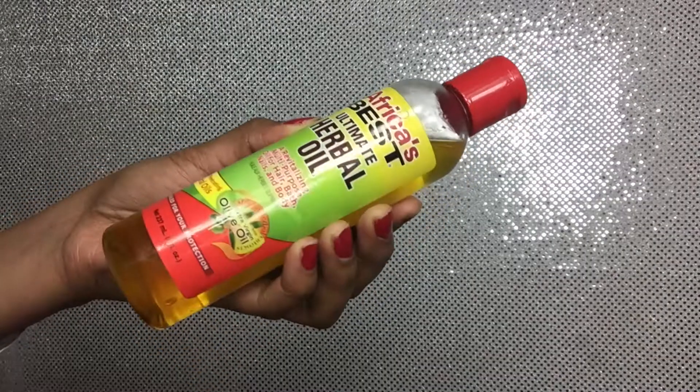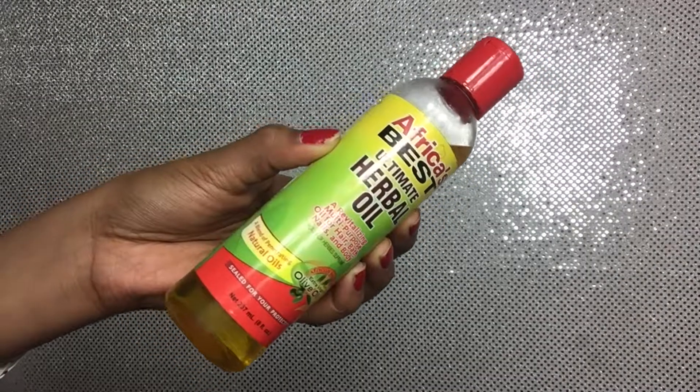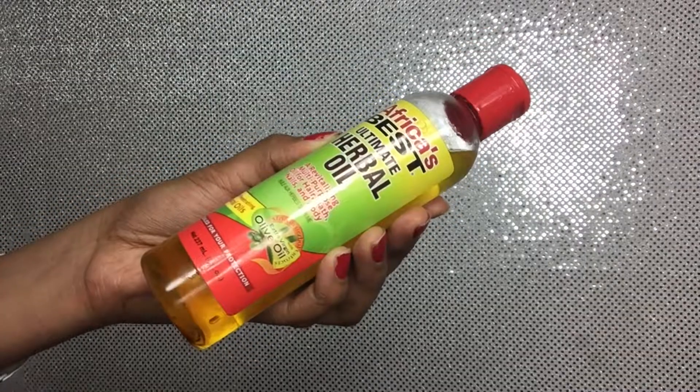Hey loves, it's Lady J and today I'll be showing you how I take down my two-strand twist out. The only product that I'll be using is my Africa's Best Herbal Oil.